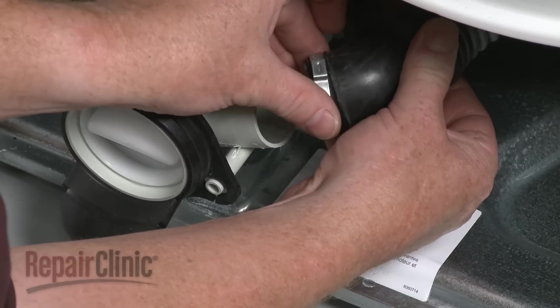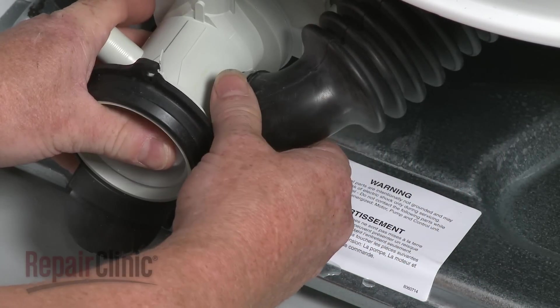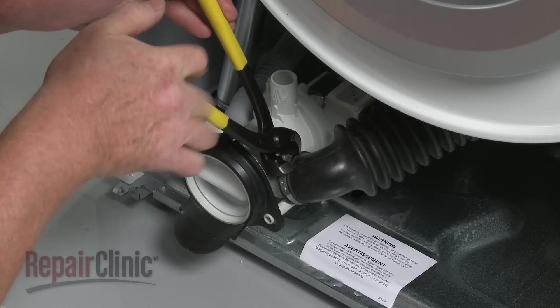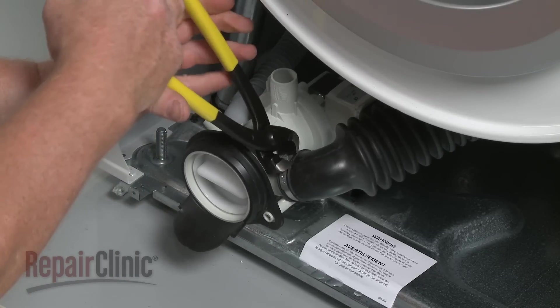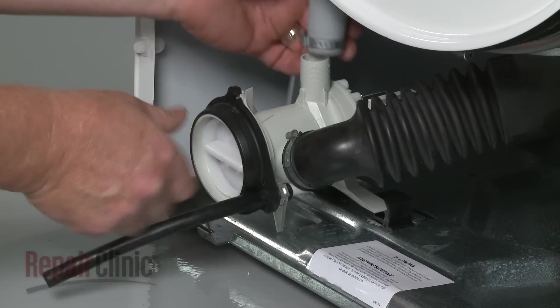Slide a new pinch clamp onto the bellows, position the bellows on the new pump, and use pinch clamp pliers to secure the clamp. Attach the drain hose and drain tube in the same manner.